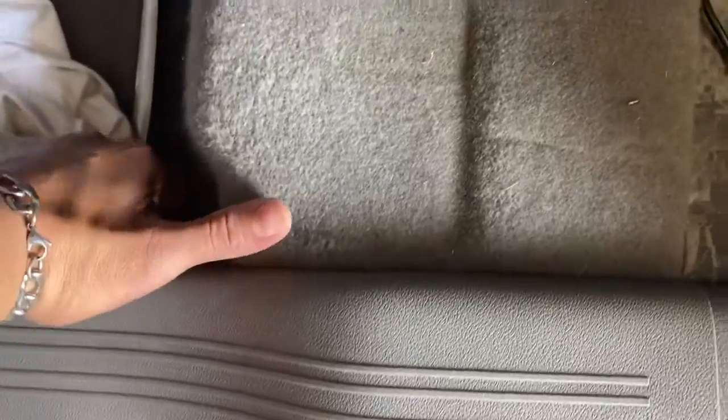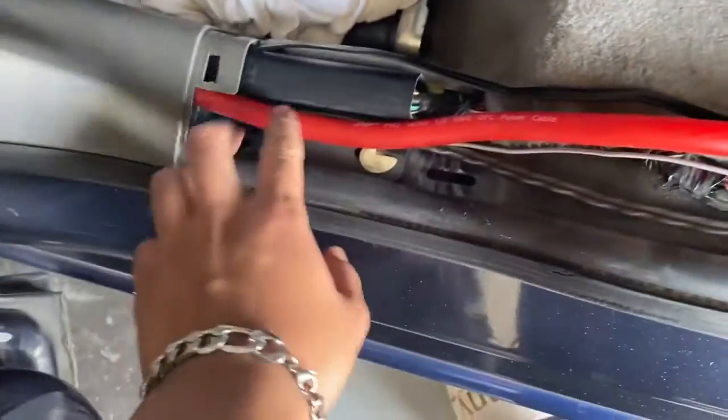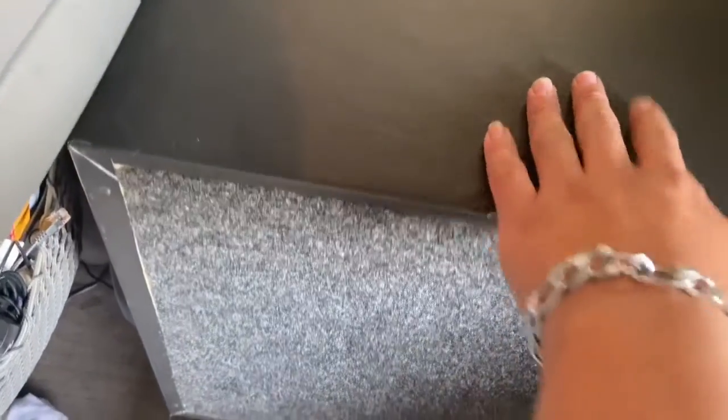Sorry for the noise, there's construction going on, but I did run it back through here. I'm on a 1500 watt amp right now by Digital Design. I got my two 12s — they're my Massives, they're 3000 watts a piece. I got two of them, 3000 a piece, like I said.